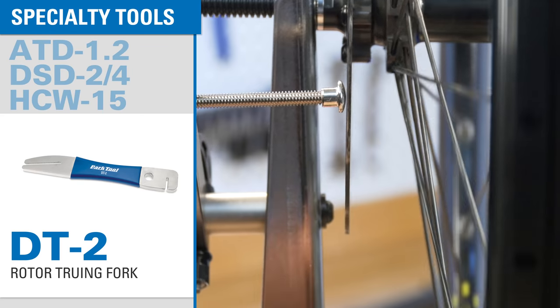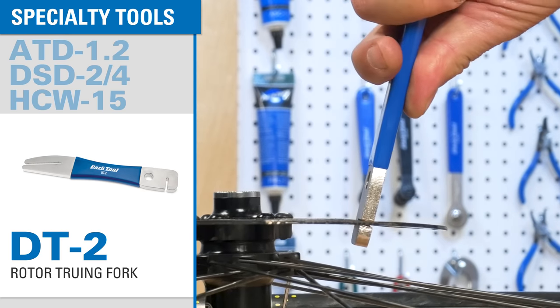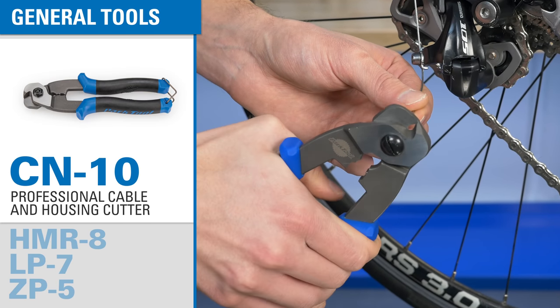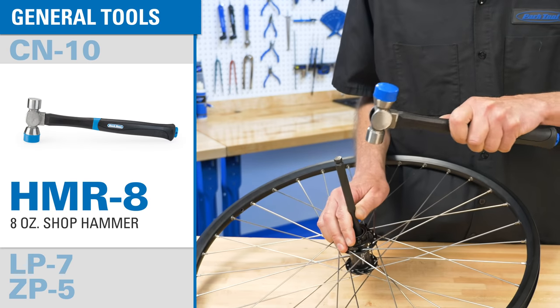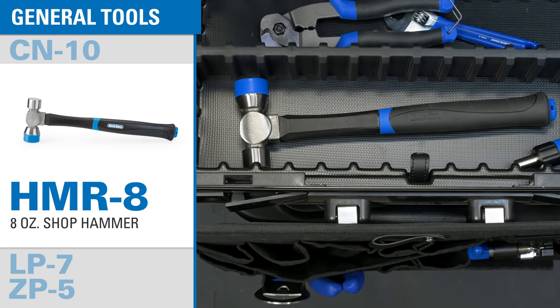The DT 2 rotor truing fork quickly makes corrections to bent disc rotors. A cable and housing cutter is an essential tool — the CN10 is specifically made for cutting brake and derailleur housing and cable. The HMR8 is large enough to be an effective shop hammer but small enough to fit nicely in a toolbox.